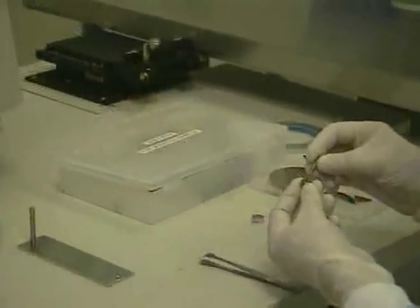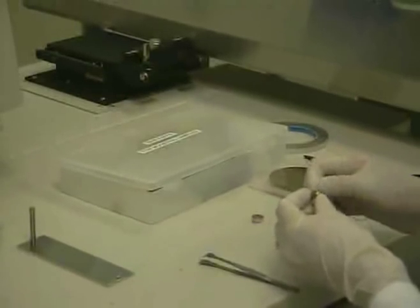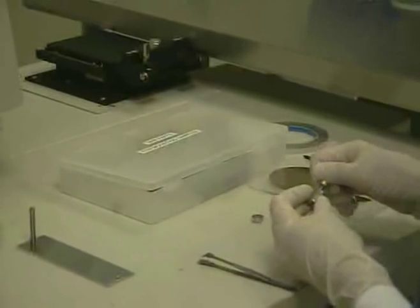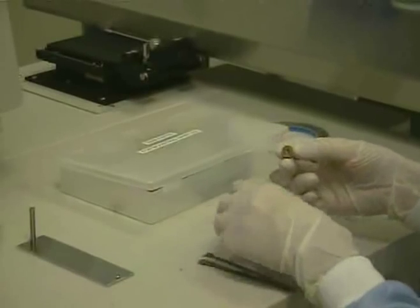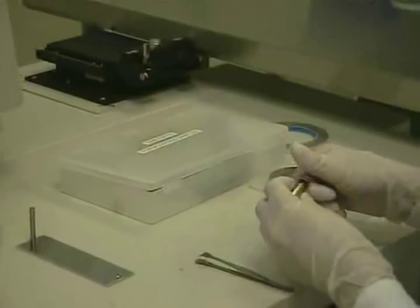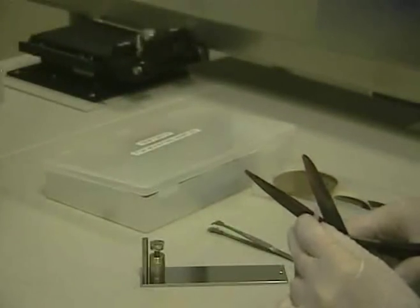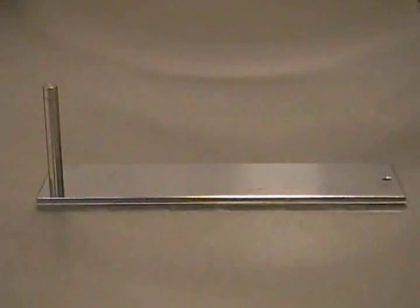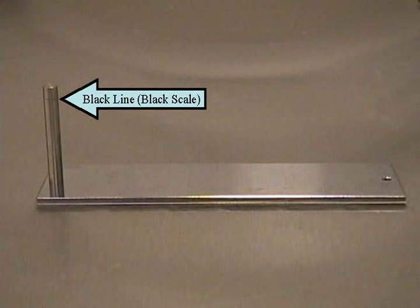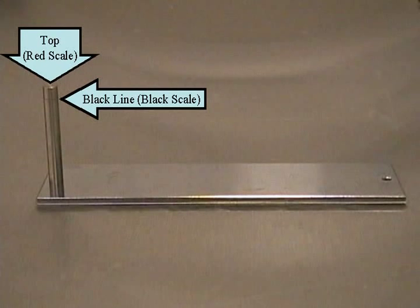We will begin by showing how to mount a small sample. Put the mounting screws through the lock ring, put the shaft into the base, put the lock ring into the base, and then put the top into the mounting shaft. Place a small piece of double-sided conductive carbon tape onto the stub and stick the sample to the stub. Use the height gauge to ensure the mounted sample is level. The first way is to use the black line in the gauge, indicating you will use the black scale on the Z-axis. The second way is to align the mounted sample with the top of the height gauge, indicating you will use the red scale on the Z-axis. These two scales are used for setting your working distance.